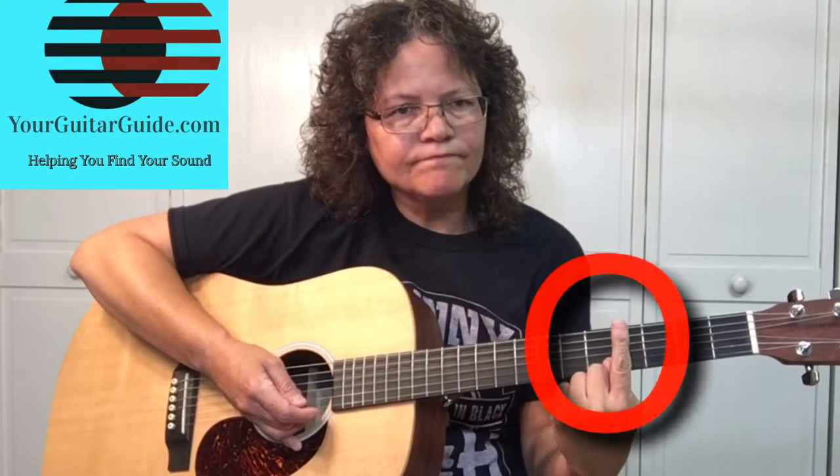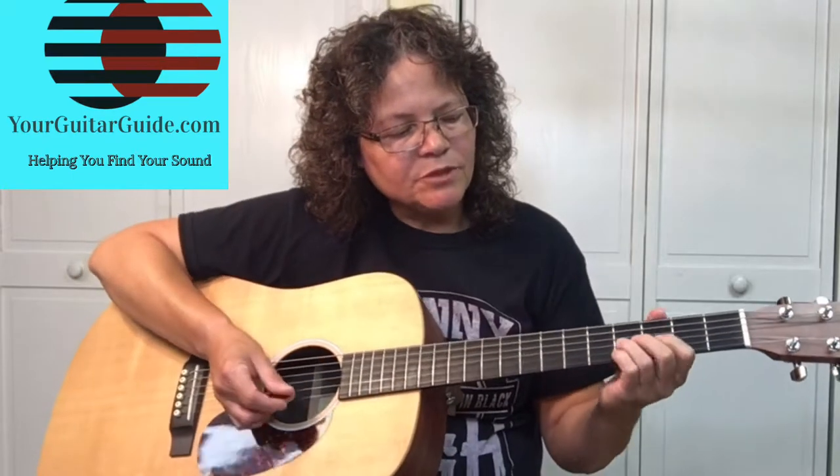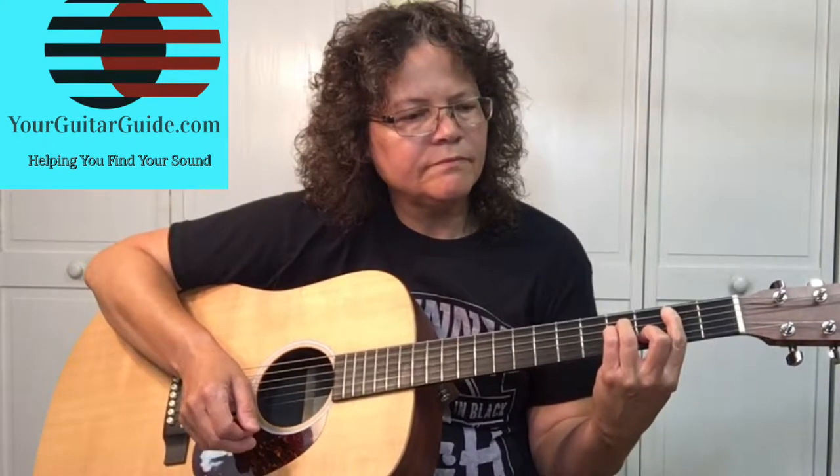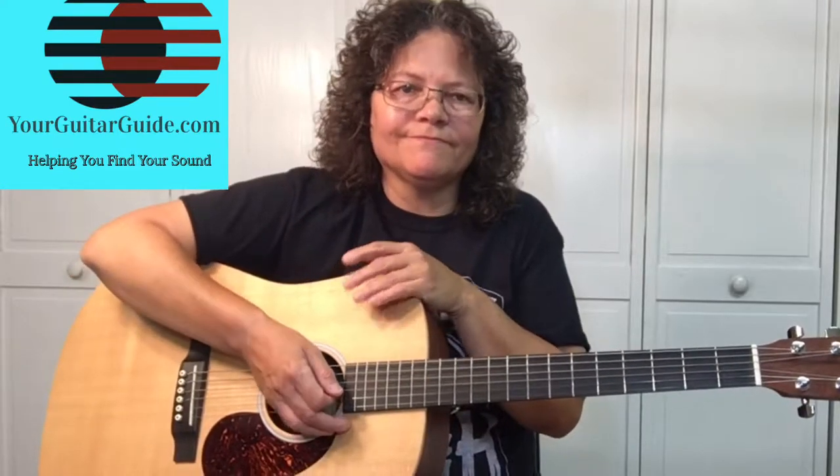Don't worry about bar chords though — check out the video on bar chords, I'll leave the link up here. It'll help you playing bar chords. It's time to learn them, because if you're going to play guitar, even when you use a capo, you end up with a bar chord every now and then. The fourth chord is D minor. If you have any problems learning these chords, check out first position chords over at yourguitarguide.com — it's free information with chord charts and finger placement.